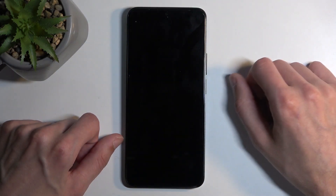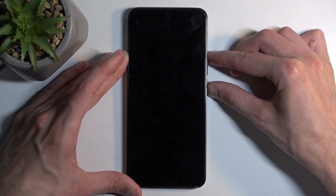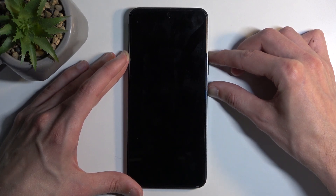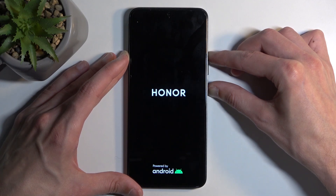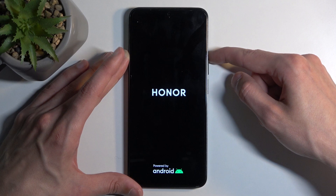Now, if you can turn it off, just do that. Once the device turns off, you want to hold the power button and volume up, and after a moment you should see the Honor logo show up on the screen. Once it does so, you want to let go of the power button but keep holding volume up till the Honor logo disappears.